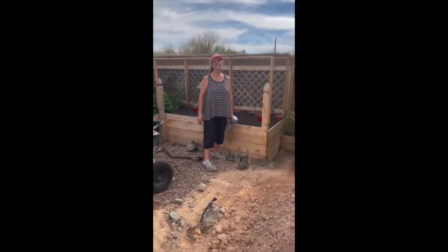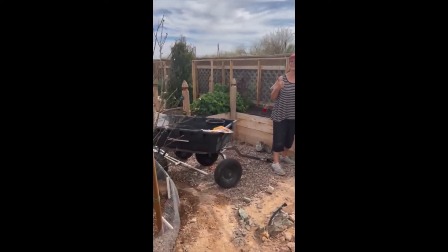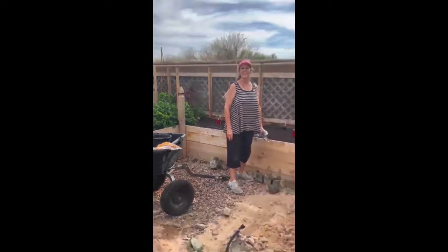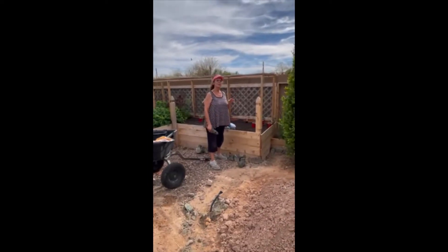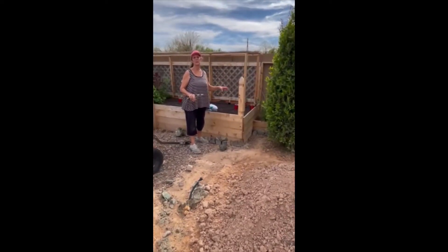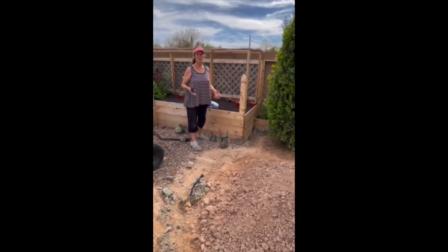Hello everyone, this is Debbie with Crazy Bees Urban Farming. There's a hummingbird buzzing around my head right now. It is about 3:30 in the afternoon. We are going to do some planting. From research that I've read, it's better to plant in the late afternoon or early evening so the plants have the night to acclimate to their new surroundings.